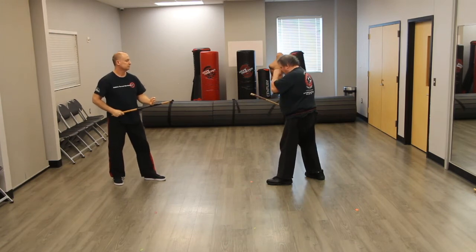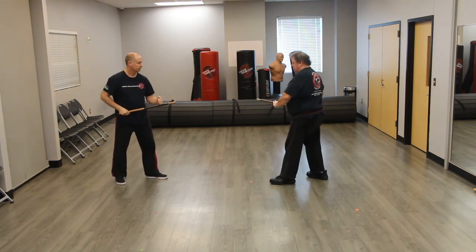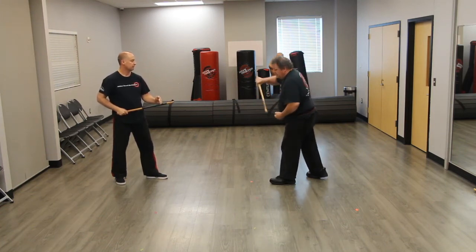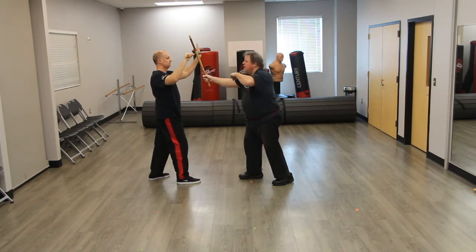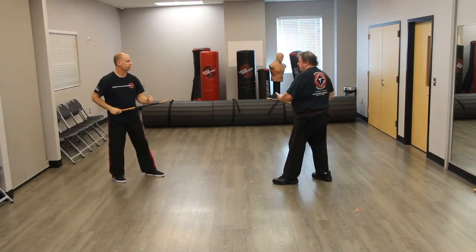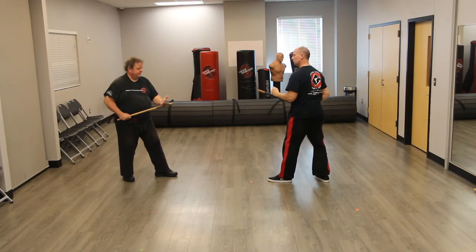That was number three. Number four: we start off with this chamber position. You're feeding, the feeder is here — or here, whatever. The feeder's hand on top, that's it. The blocker's got their hand across like this. So you step in, I step forward, and you step towards me, and you block here, and I block here. Then we pull this back: one, two, three, four, and we're back. And then we can do either bridge — press in here, down, turn here, and back up to here.